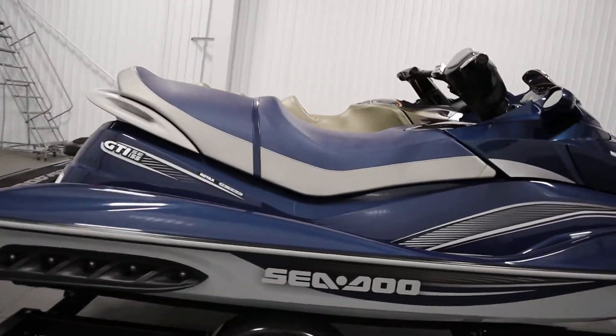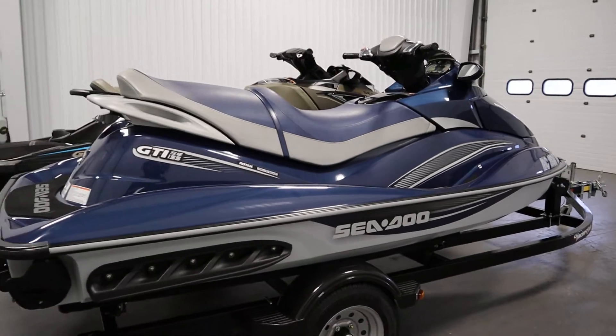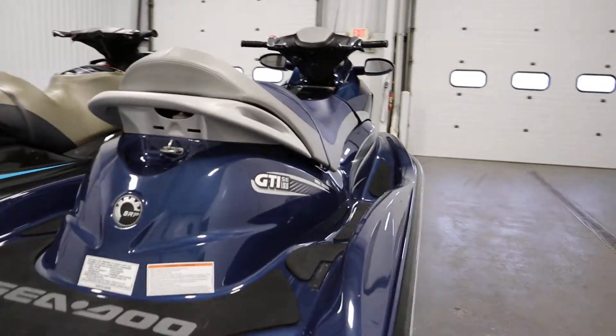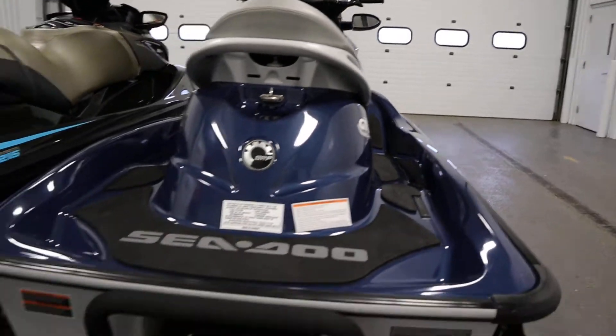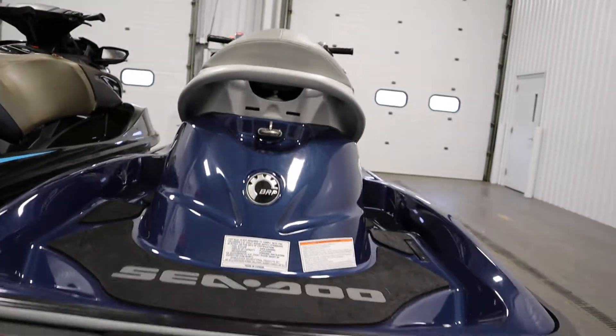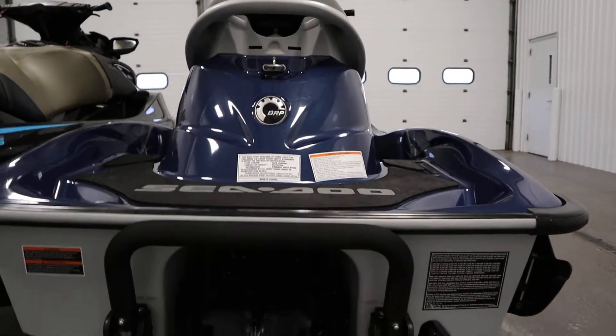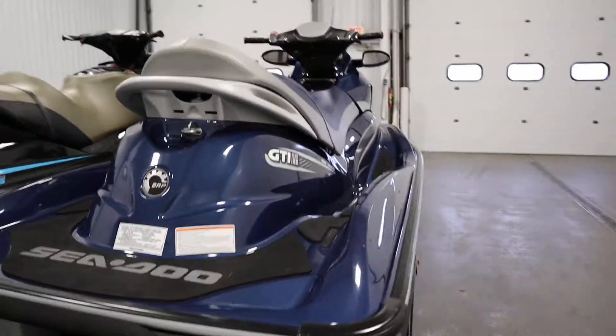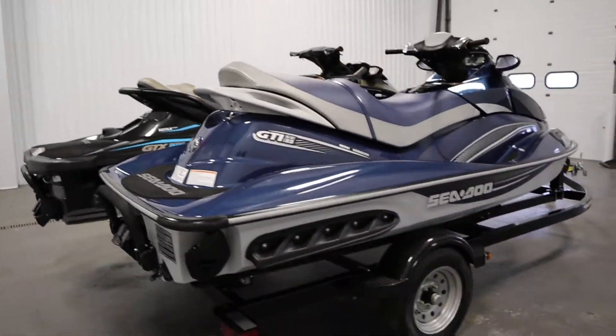This watercraft also has a three-person carrying capacity, padded foot wells, a spring-assisted boarding ladder, and a 15.9 gallon fuel tank.